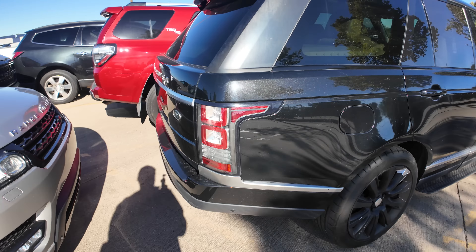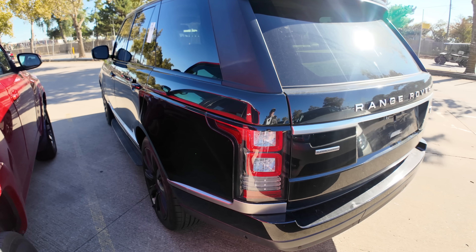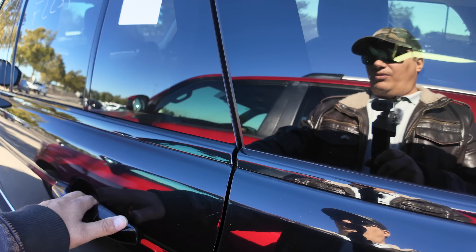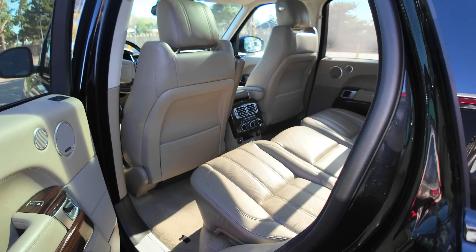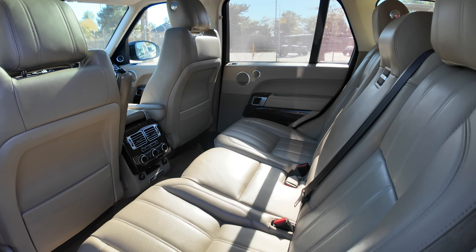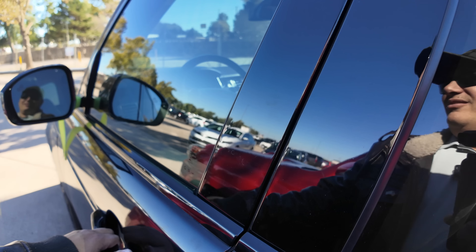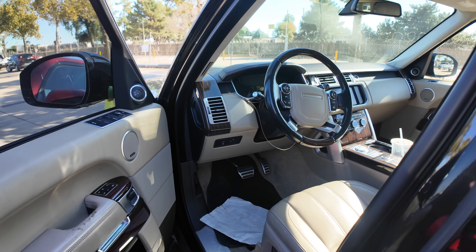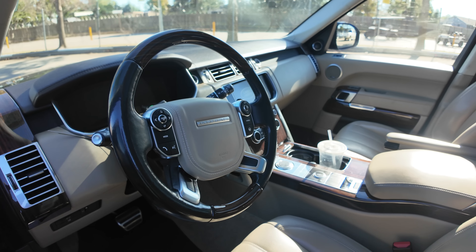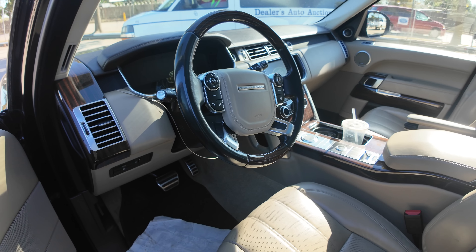I don't know very much about Land Rovers and Range Rovers. All I know is that I've owned quite a few of them and I really like them. The only problem I have with them is that they're unreliable. When they break, even if you do the work yourself — just ask Sam Crack — they're still quite expensive to maintain and not particularly easy to work on either.